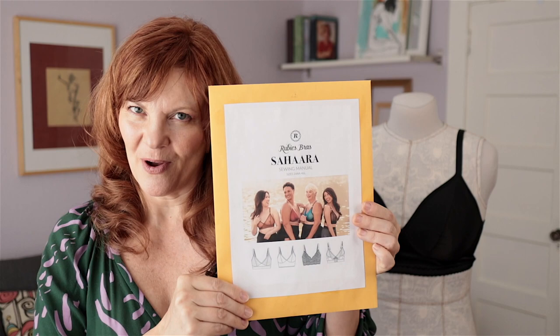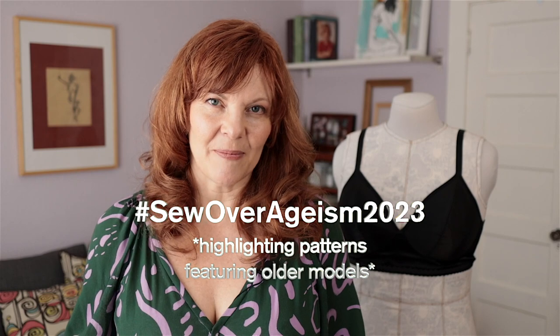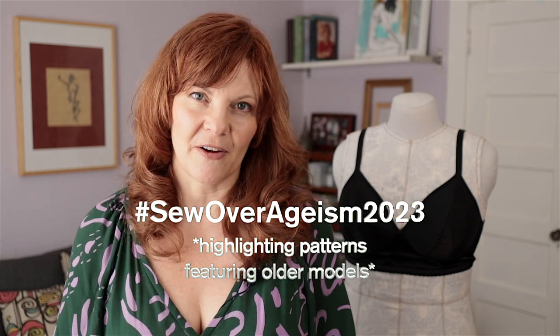I'm really excited to tell you about the Sahara bra pattern by Ruby's Bras. This is a little bit more chatty pattern review video today. It's also my contribution to the Sew Over Ageism 2023 challenge happening over on Instagram for the month of March.